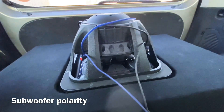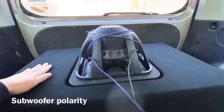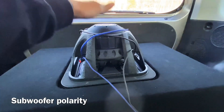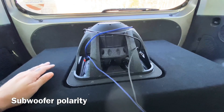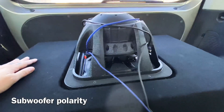A lot of times if you're running multiple subs and you want to invert one and have the other traditionally mounted, you would wire out of phase the one that's inverted. That way they would both push at the same time and pull at the same time, instead of being out of phase — because then it would basically cancel itself out.